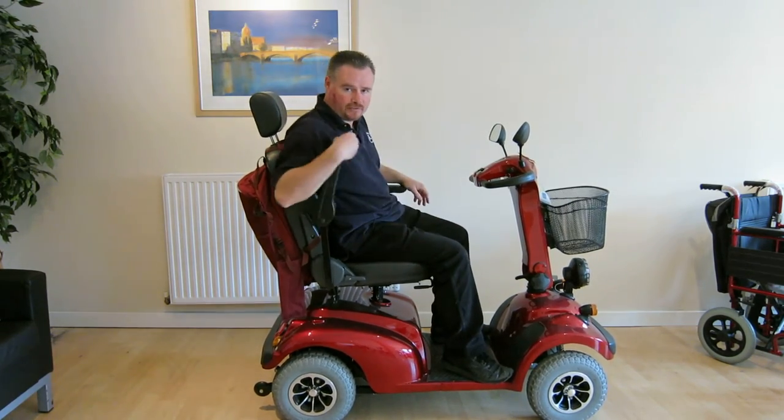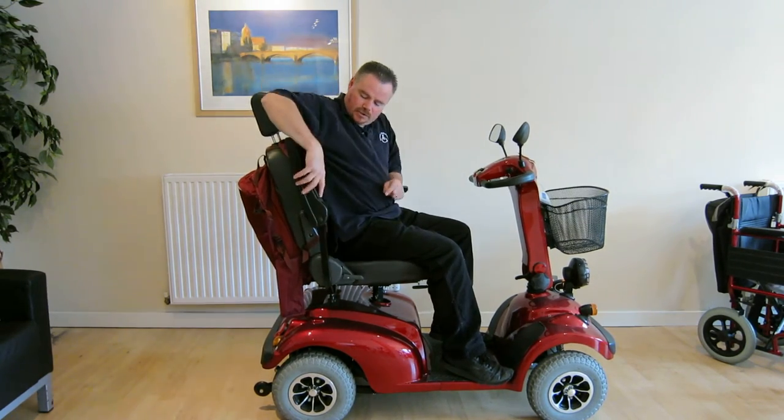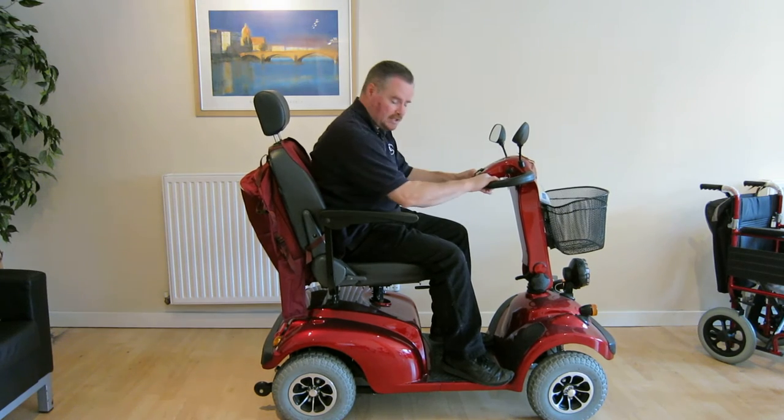First of all, the armrests — both of them lift up. You can adjust them for different body widths, so they go in and out. You can also adjust the angle of the armrest by adjusting this knob here, so you can get them nice and in line with the tiller controls.